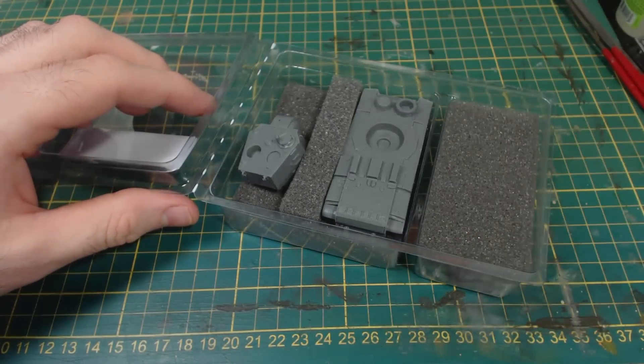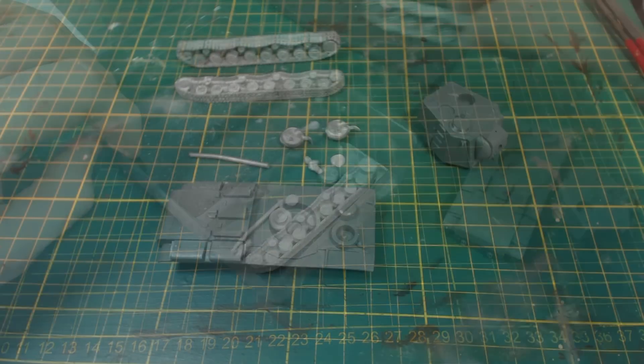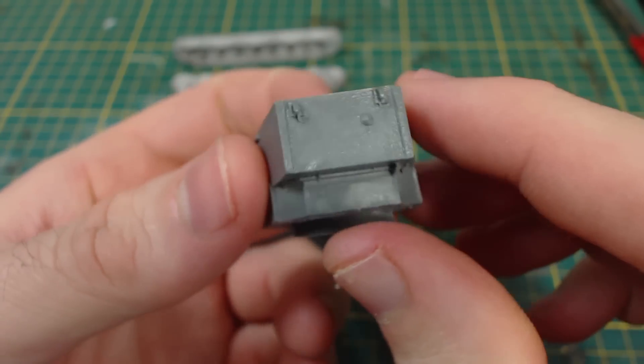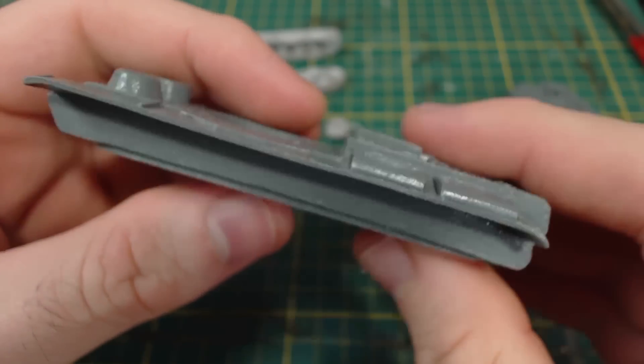We can see this kit comprises a resin hull and turret with metal tracks, guns and hatches. There are not a lot of components, so this should be quite an easy build. The resin parts are cast fairly neatly and are well enough detailed. Of course this tank was never built, so there's no way to know how accurate it is compared to the prototype, but I think it looks good.